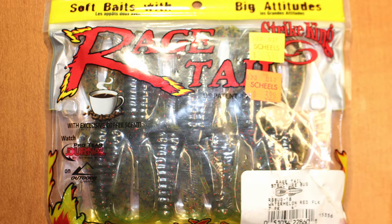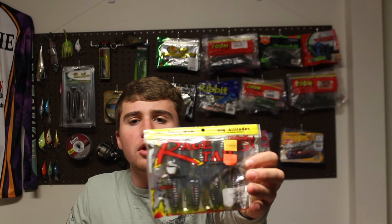The next bait I bought was some Rage Tail, made by Strike King. These are awesome baits to use in the summertime as jig trailers. They didn't have black and blue, which is what I normally throw, so I bought watermelon red flake — a very natural green color that I love to throw in clear ponds. I also bought an albino white color that I'm going to throw on the back of a swim jig. With all the creature tails, it's going to give it a really good swimming action. It was originally $5.99 and I got it for $3.99. It's also coffee scented, so keep that in mind.